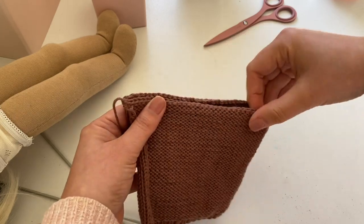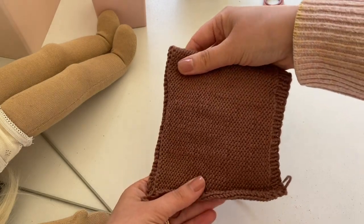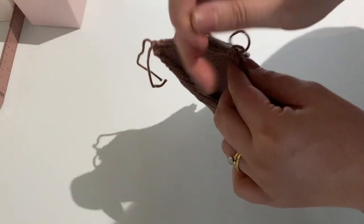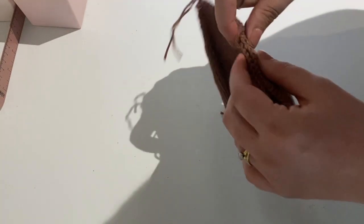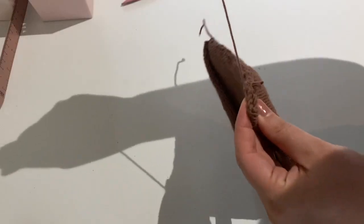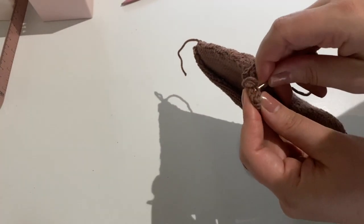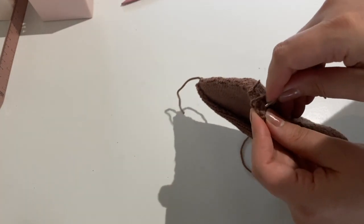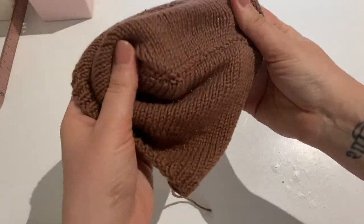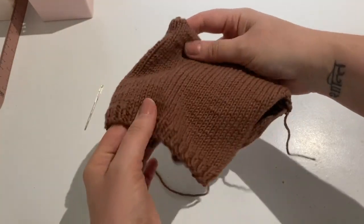What you do now is fold your rectangle right sides together. Then take a piece of yarn and a tapestry needle and sew that back seam together. When you finish sewing that back seam, tie off the yarn and turn your piece right side out. At this point it should be looking something like this.